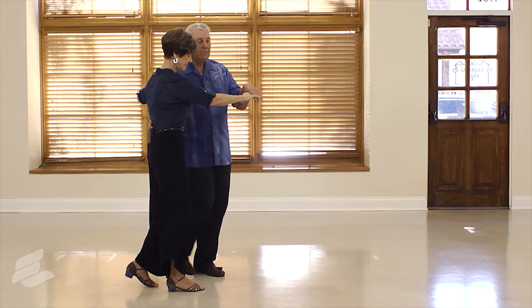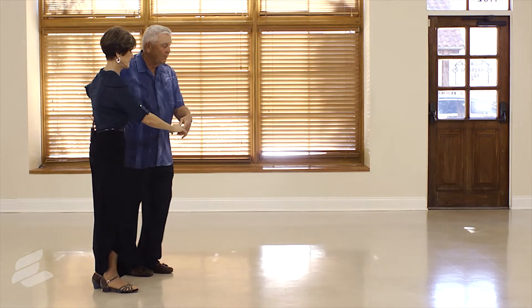And we're going to demonstrate that to you right now. Dave is going to bring me out, we'll do a basic step, he'll put me in a female turn and a male turn. Ready and step, touch, three and four, five, six.